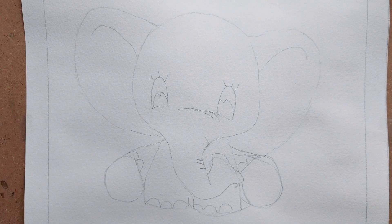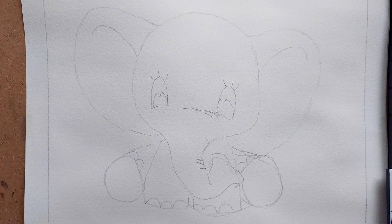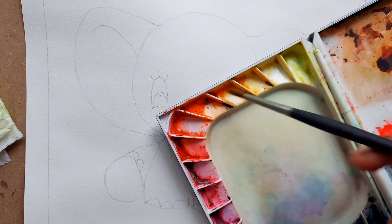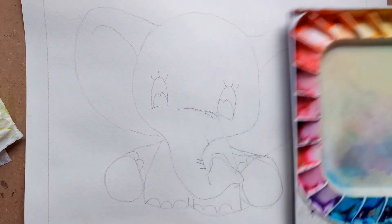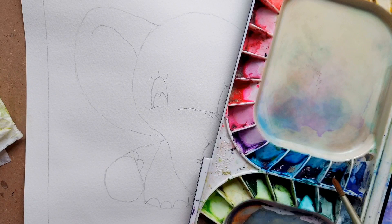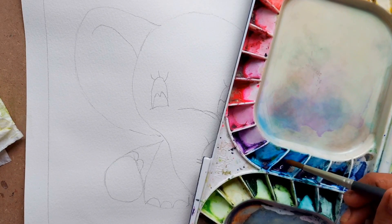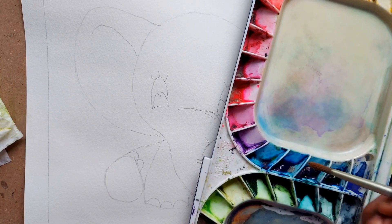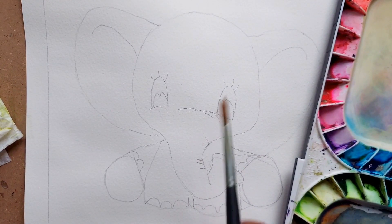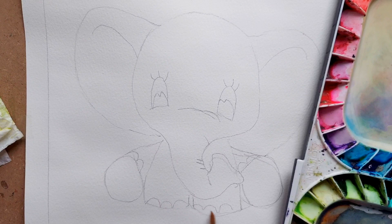I'm going to use very few simple shades. For the background I'm going to use a bit of light yellow and a bit of orange. For the elephant's body I'm going to use some Prussian blue. I'm also going to paint its eyes in a very bright cerulean blue and for the body I'm going to use a light wash of Prussian blue. I'm going to use the whites of the eyes and the nails as is.